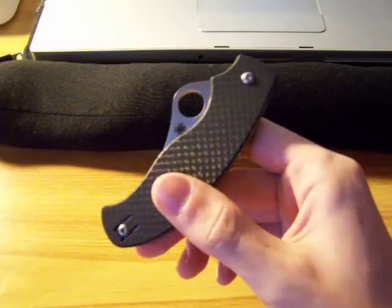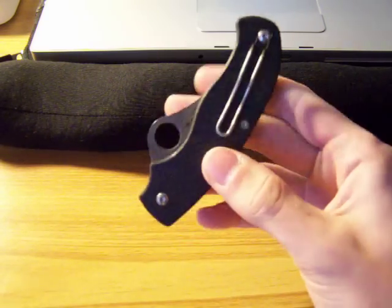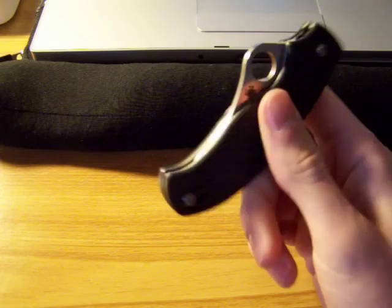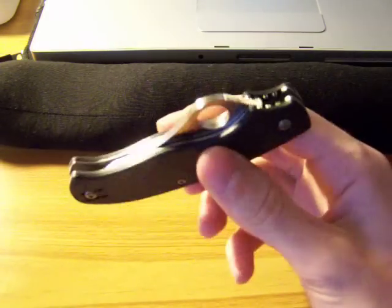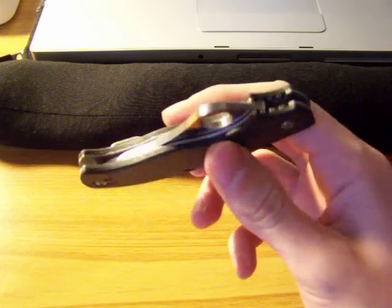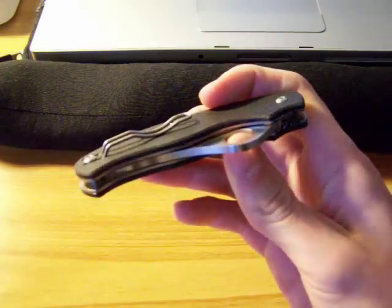The cool thing about this knife is I got it for $50. Spyderco on their website had it for $250, and they had a sale. It's now discontinued — they no longer make this — and I got it for $50, down from $250. So I was really excited about this.